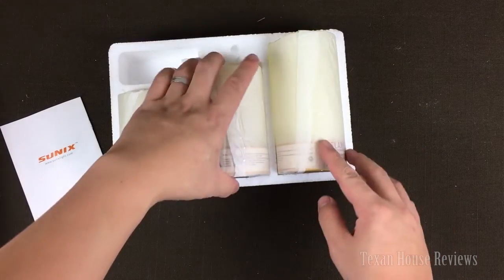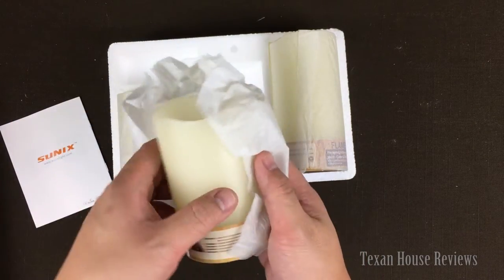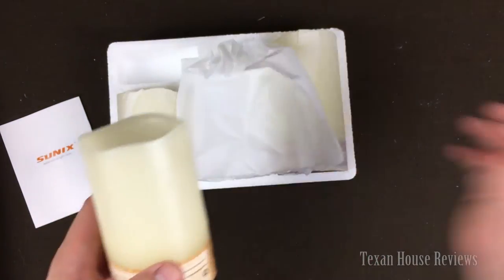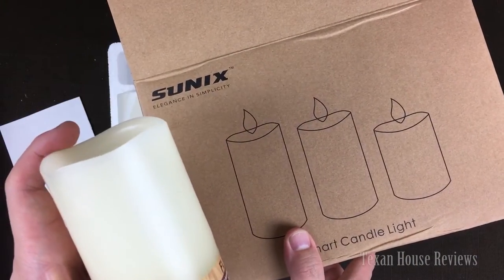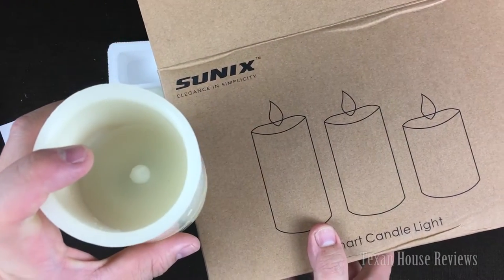Here's the candle. It looks very realistic — it's real wax. From the look of it, the box shows you a different picture. It's not one of those where you can see the flickering flame. With this one, you can't even see the flame because it's way down below. But there's an LED inside that you can actually change.